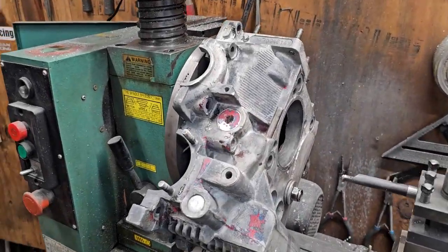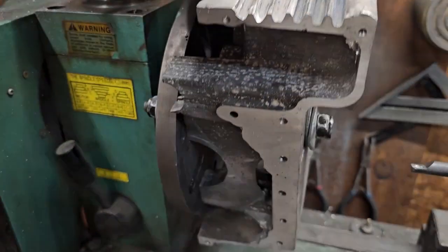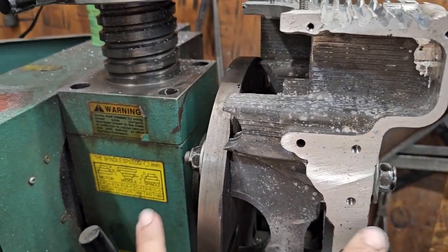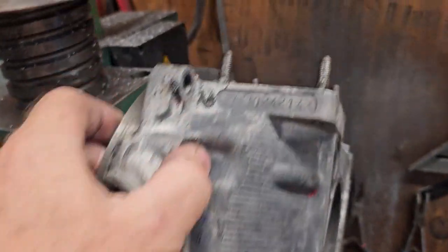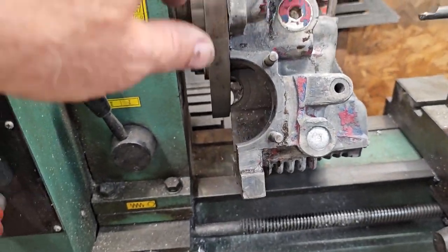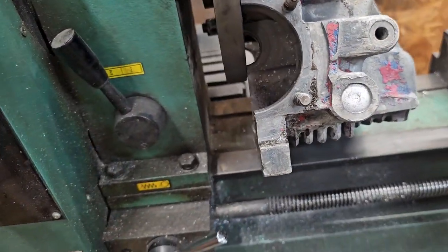Working on case half number two today, getting ready to bore it. This one looks like it's going to be even a little easier. Don't have the threaded holes in the main, so I just run one stud through with nuts and washers on each side. Should be able to clamp a couple of places up top, and the best part is, since that cylinder is offset compared to the other one, I don't have as much clearance issues.